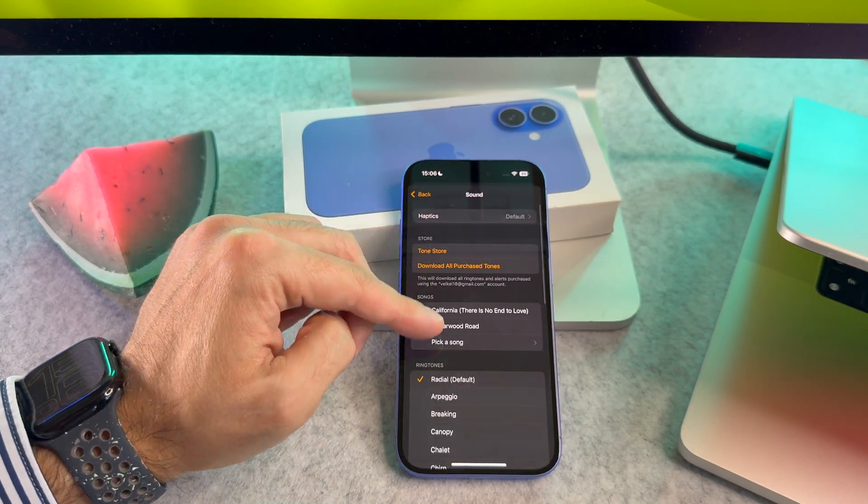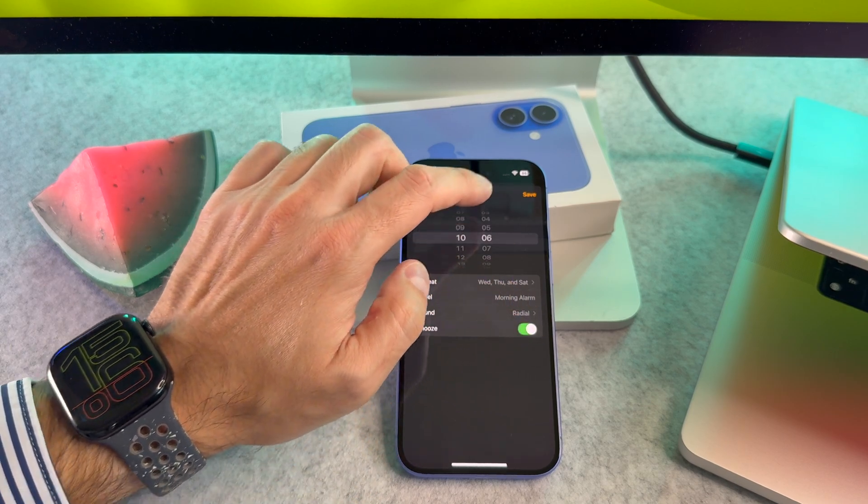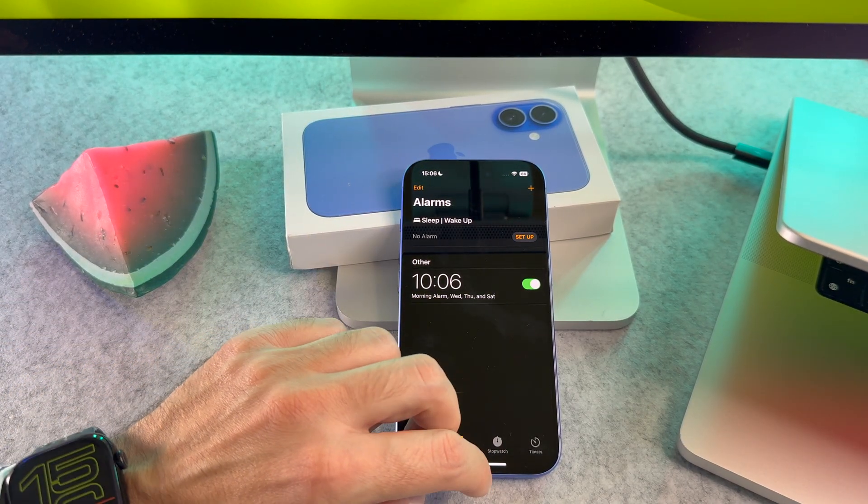You can also select a different sound for your alarm by tapping on sound. After that, don't forget to tap save in the upper right corner.